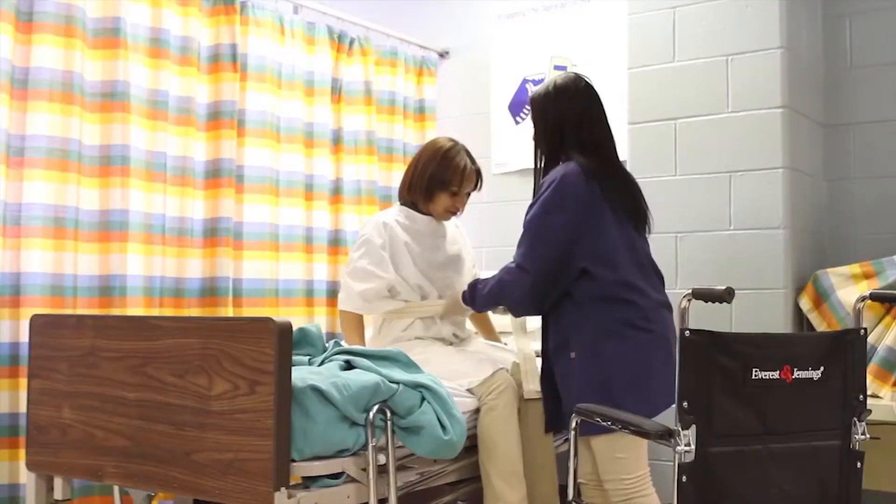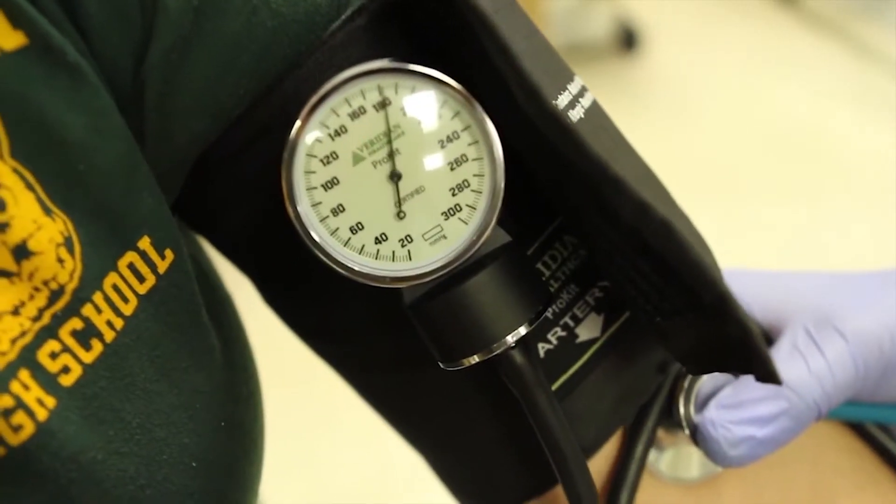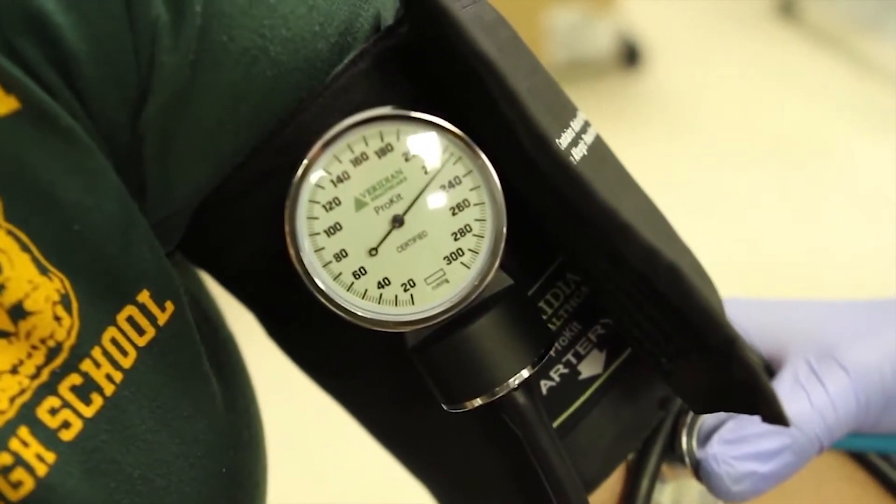Some of the hands-on things we do are CPR, vital signs, getting a patient in and out of a bed, using a gait belt, walking with crutches, walking with canes, making a bed, making a bed with a patient in it, using a wheelchair, using a bedside commode, and putting a patient on a bedpan.